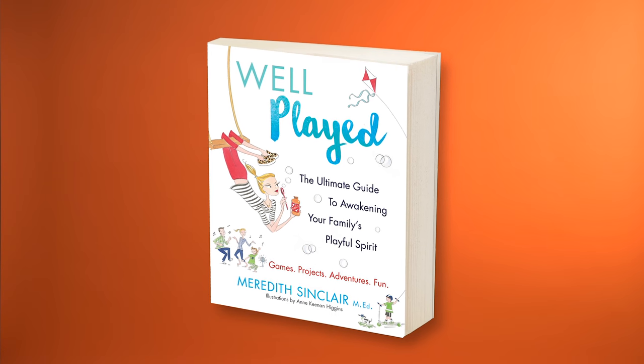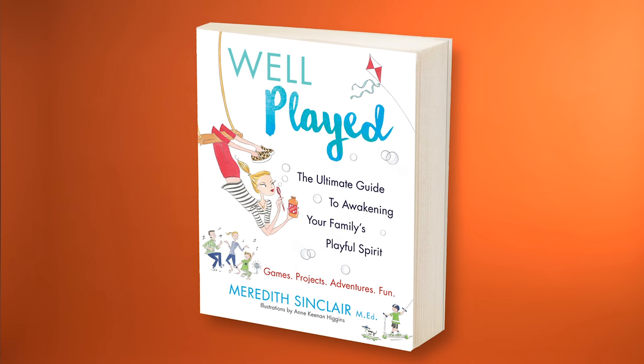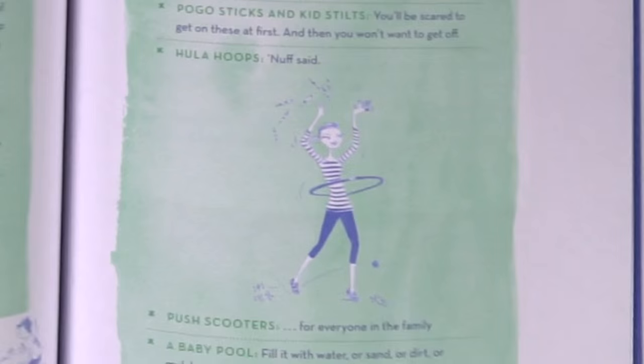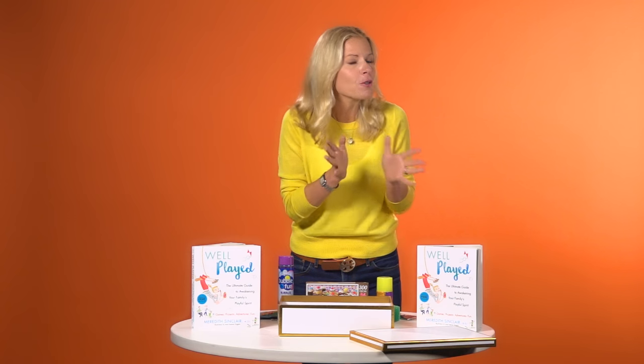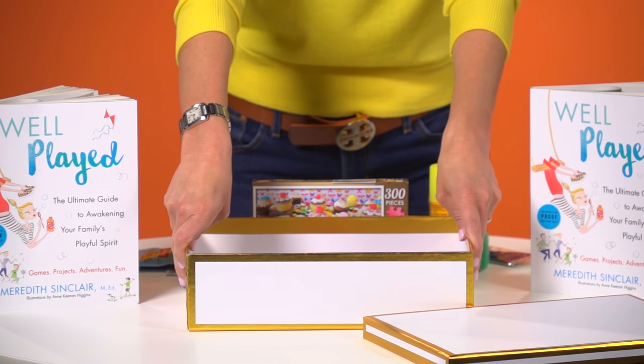I'm a mom, a former teacher, and now the author of this brand new book, Well Played, The Ultimate Guide to Awakening Your Family's Playful Spirit. So I'm going to share with you a really simple DIY to help you pre-produce some of that playfulness. I call it a Play Crate, and it's really simple to make. I just grabbed a fun box from the card store, and then I'm filling it with all kinds of things that are going to awaken my own playful spirit when I need it most.